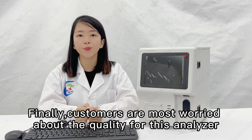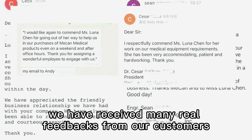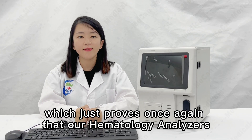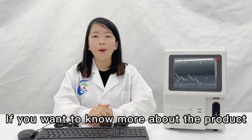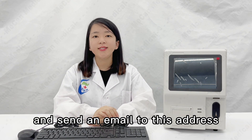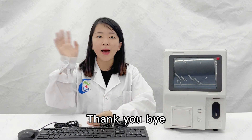Finally, customers are most concerned about the quality of the analyzer. Don't worry — we have received many real feedbacks from our customers, which proves once again the hematology analyzer's high quality and accurate results. These are the reasons why this blood analyzer is so excellent. If you want to know more about this product, please click the link to reach the product page, and send an email to the address shown and we will answer your questions. Thank you, bye!